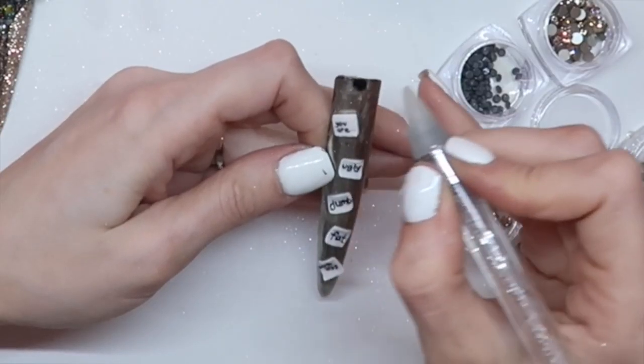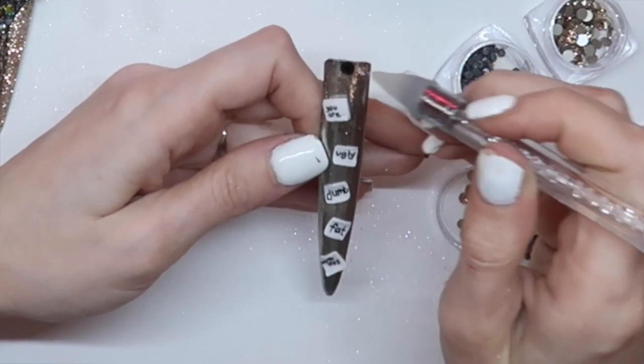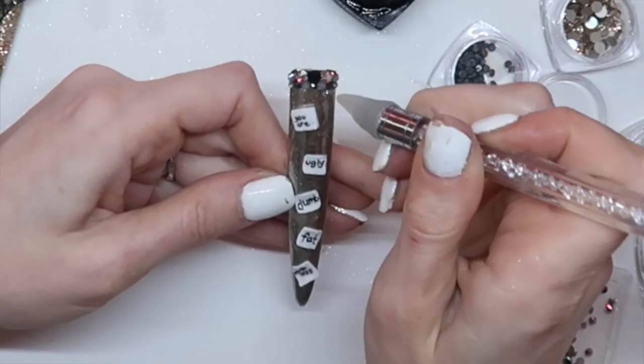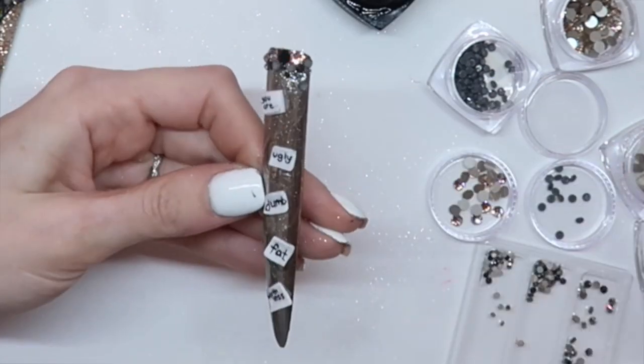For my negative mirror, I'm going to be using a black crystal and the provided silk crystals for the top of the design. I also included dark gray, paradise, and different sizes of jet hematite and silver knight.